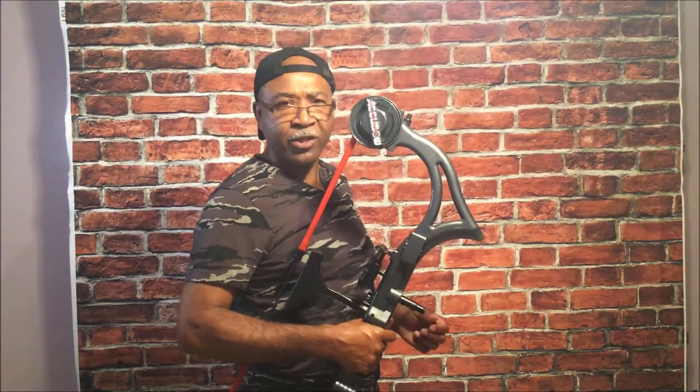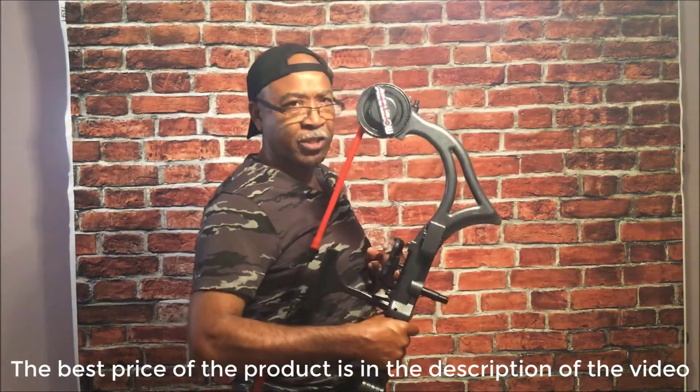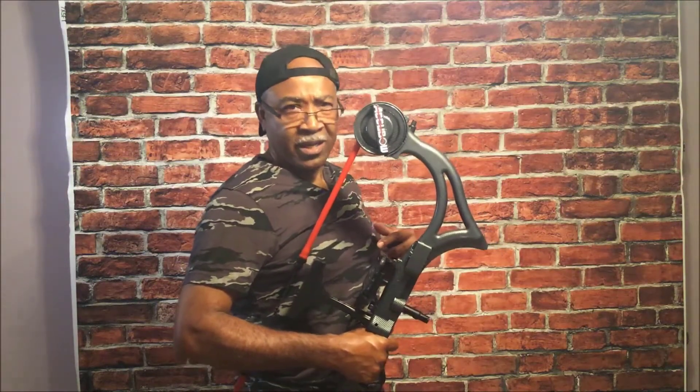I am reviewing this AccuBow training system for archery. If you're like me and are a novice and want to learn how to shoot a bow, this is an excellent way to get started. Pros and those who are regular archery or bow shooters use this in order to stay on top of their game when they can't go to the range.